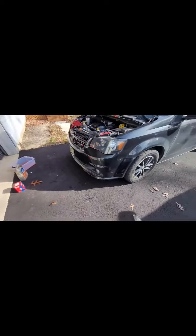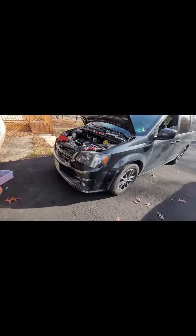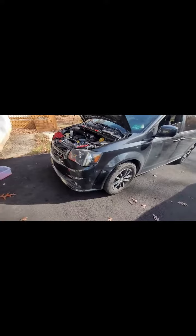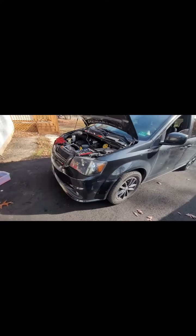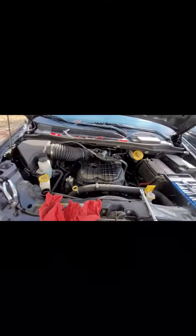Guys, if you get antifreeze on the ground, clean it up with a hose because animals love to drink antifreeze — it's sweet. It'll kill them. Be careful, be mindful. If you see antifreeze anywhere, clean it up immediately because animals will drink it and unfortunately it'll be fatal.